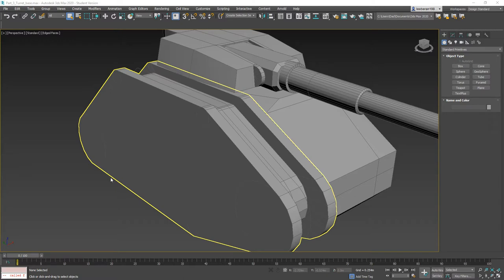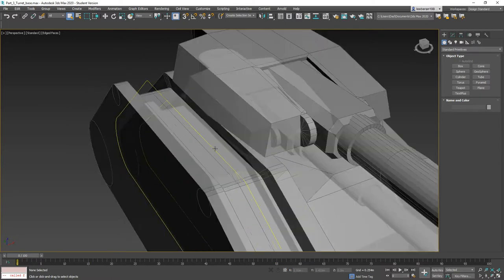Hello, this is Lee from 3D Palace, and welcome back to our Lehman Roos Warhammer 40k inspired tank build. Today we are going to be working on the tank treads.